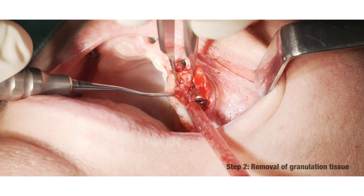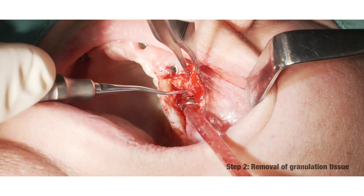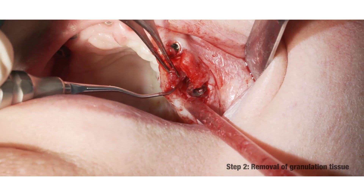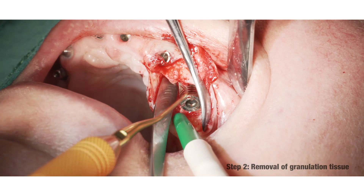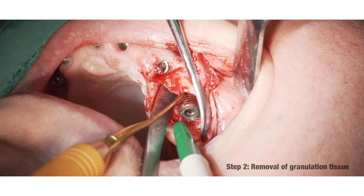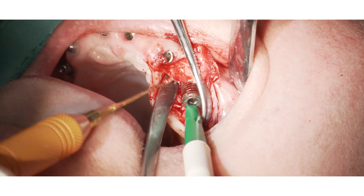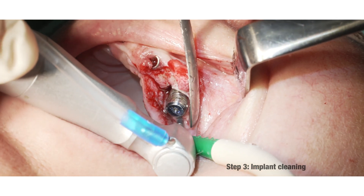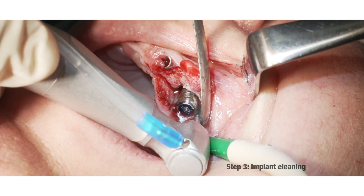The next important step is the careful removal of granulation tissue. Flattening of the coronal threads in an area where bony regeneration can't be expected. This partial implantoplasty provides long-term stability.